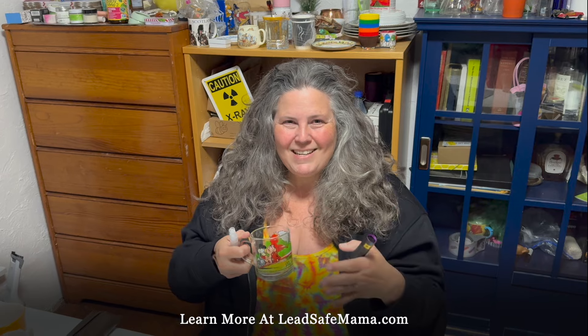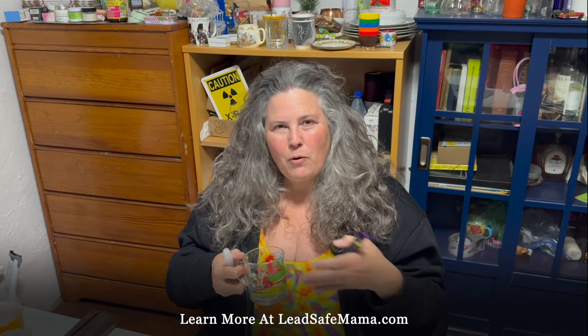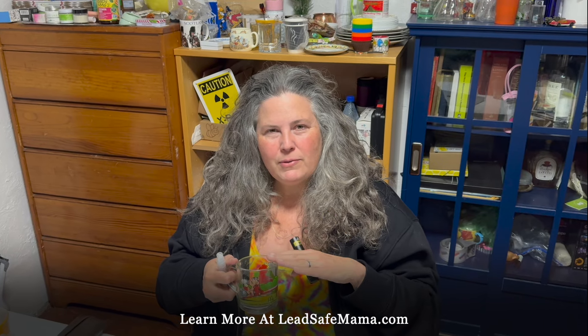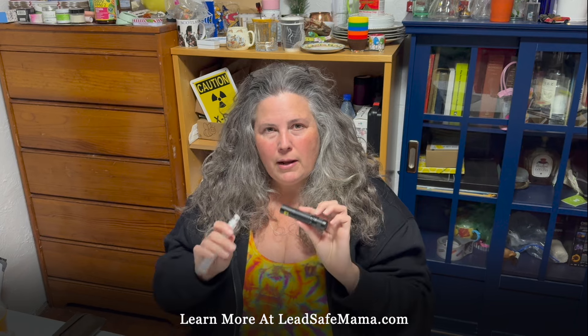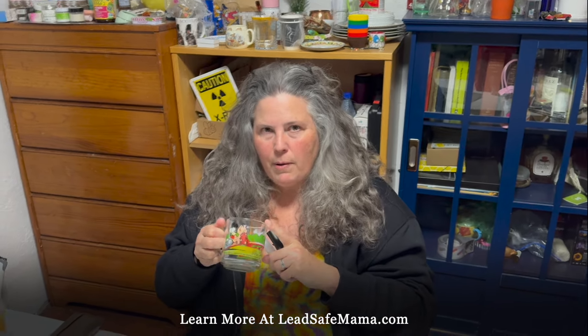Please subscribe to our YouTube channel. And if you're watching this on Instagram, hop over to YouTube and subscribe so you'll get more notifications of our videos as they're released. Learn more at leadsafemama.com — I'll put the link to the product, the article about this, and any other related articles in the YouTube description for this video. Thanks for watching.